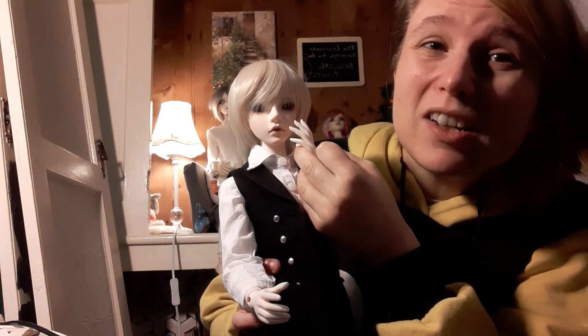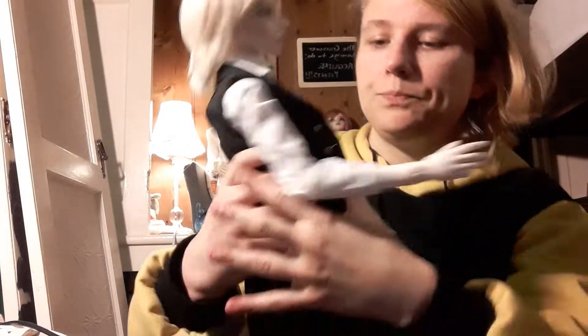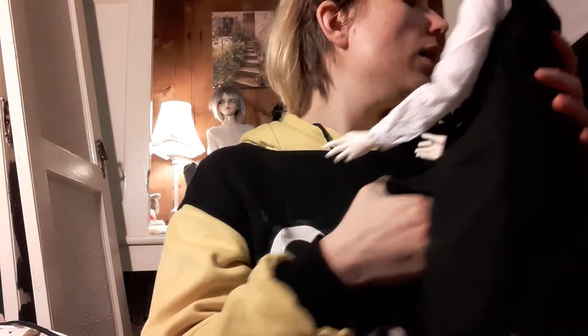As you can see, Kaito's match is pretty darn close — he's not exact, but that really doesn't bother me. I thought it would, but it really doesn't. So he was my first hybrid.